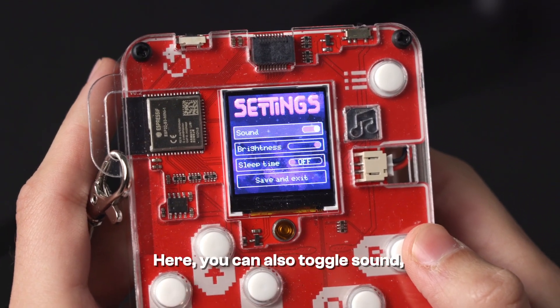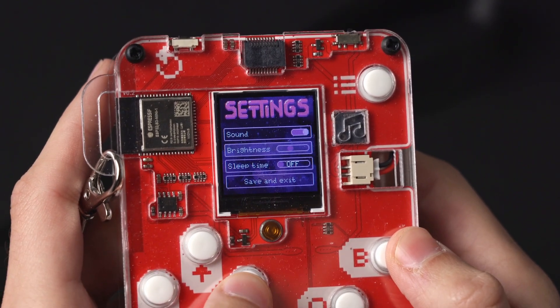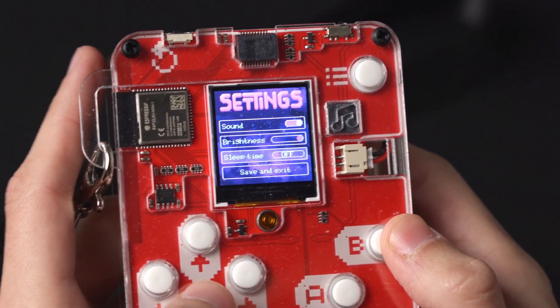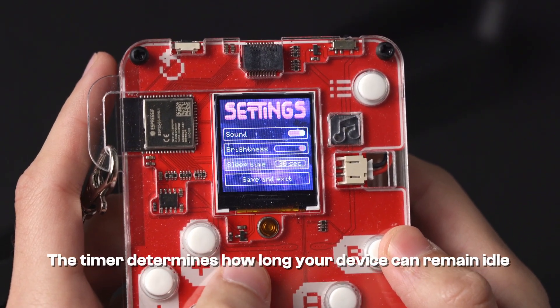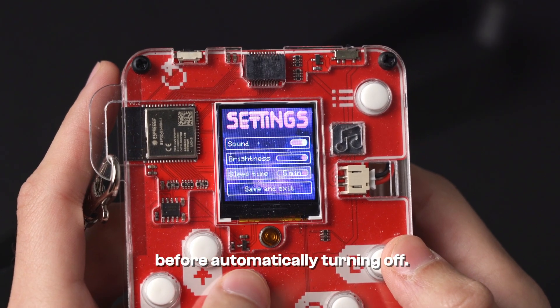Here you can also toggle sound, adjust screen brightness, and select a sleep timer. The timer determines how long your device can remain idle before automatically turning off.